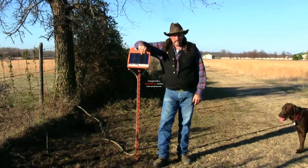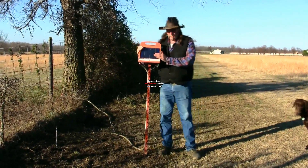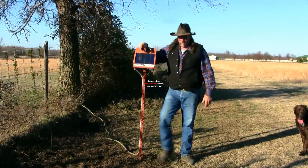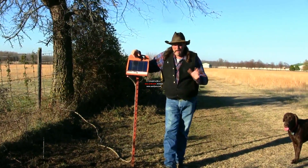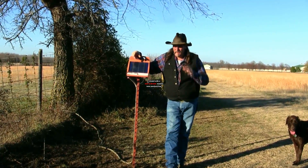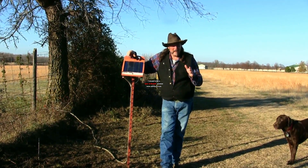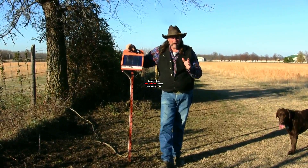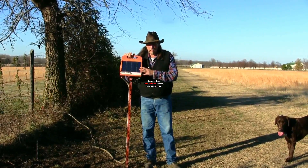Hi folks, welcome to another Stall13.com video. We're going to talk about solar powered fence chargers - one of my best friends here at the ranch. A lot of people have negative things to say about electric fence; I'm not going to get into those. I may do that as a topic on the radio show on Sunday nights, which you can find off our website Stall13.com.